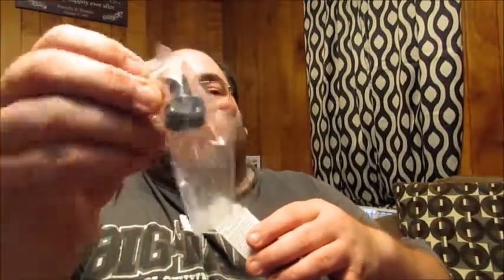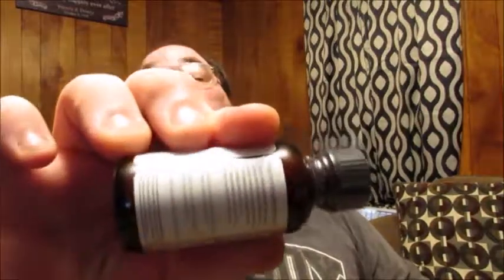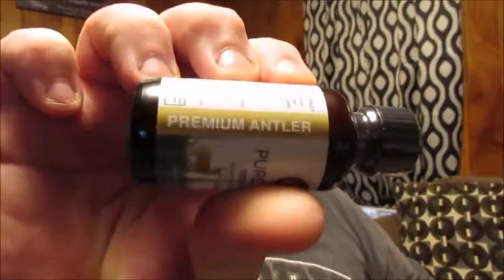Let's open it up to show you what it looks like inside the actual package. When you open it, you're greeted with a little dropper so you know how much to give yourself, and then the actual bottle is right here. On the side it says 'Premium Antler' — there you go.